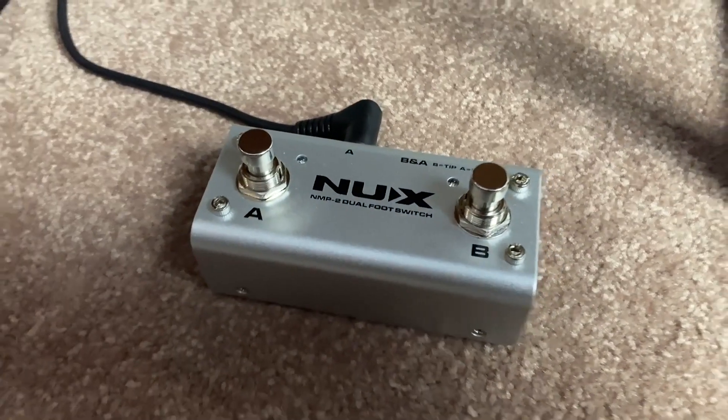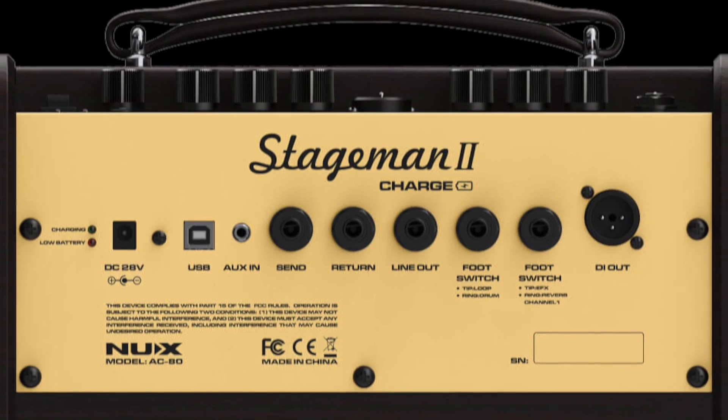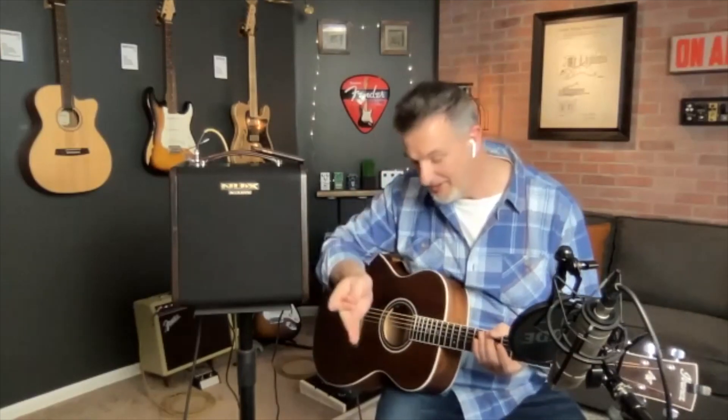Tell us a little about the foot switch — how many buttons does it have? There are two buttons on the foot switch and two outputs on the back of it, which connect to two inputs on the back of the Stageman Charge 2. Running from channel A on the foot switch into channel A on the amp lets you switch the EFX and reverb on or off. Running channel B into channel B lets you engage the drums and looper from the foot switch. You can also run both cables simultaneously to control everything at once.